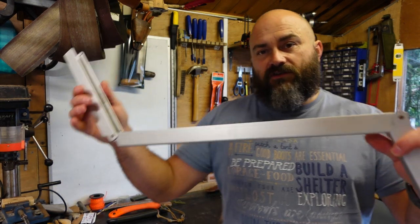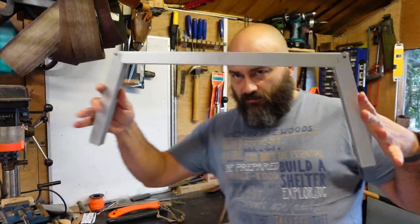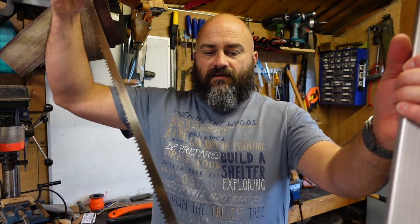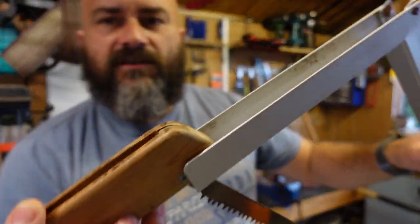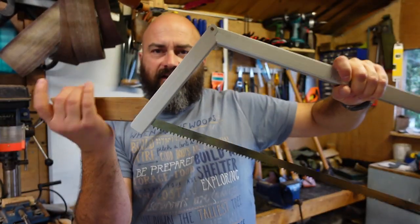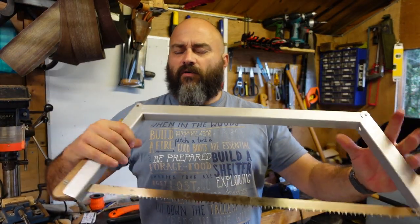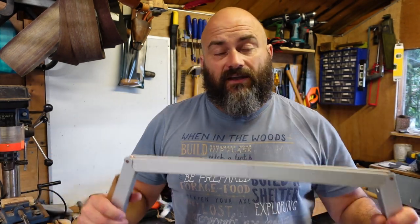You've got the folding section, that slots into a cut, and then slots into the back cut, and then like a cam lock, locks in place. Solid, bombproof - these are absolutely brilliant. There are other makes out there and I can't remember what they are.